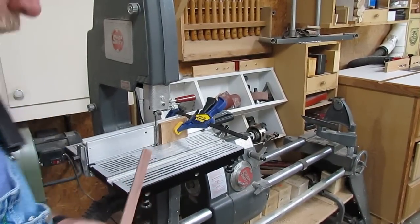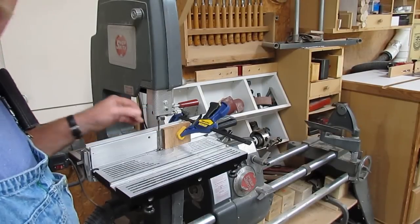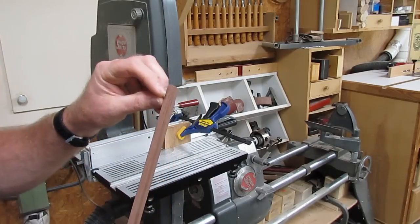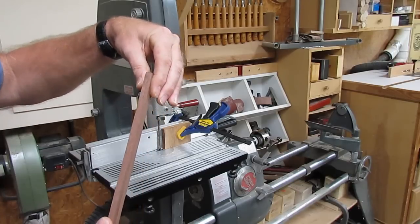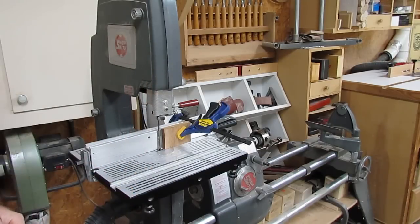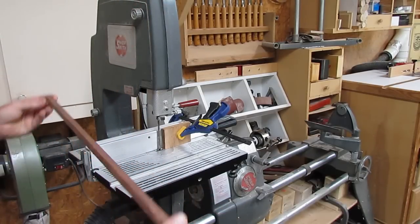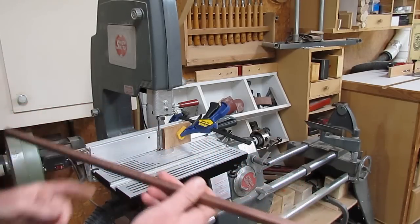I've got the Shopsmith bandsaw set up with a quarter-inch blade and a stop set for the proper depth. I'll take this in and saw back for the relief where it'll sit flush on the frame and overhang enough to fit tight against the glass. We work both ends at the same time - you can get one piece off each end and just keep working toward the center, which cuts down the amount of work.